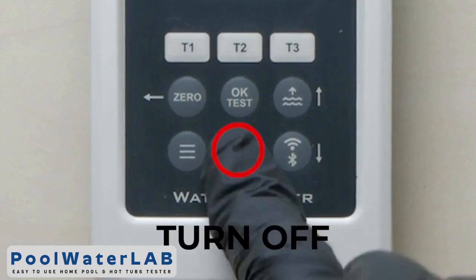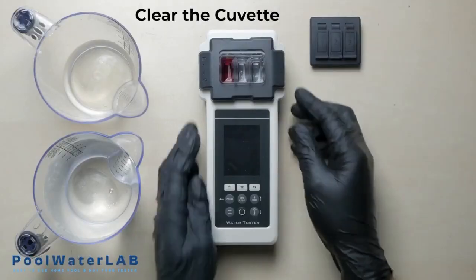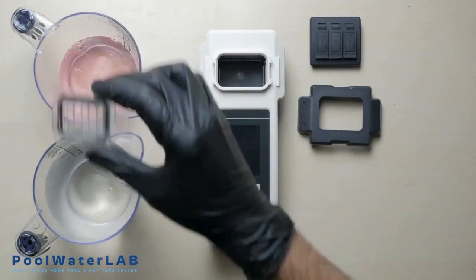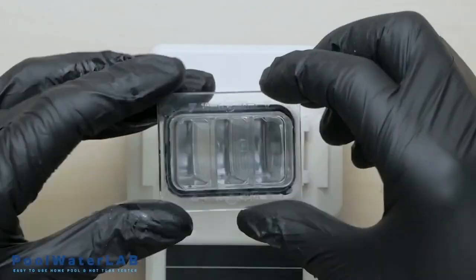Turn off the device by pressing and holding the off button. Run the other test if necessary. After completing the test, obligatorily rinse the cuvette with clean water. Wipe the cuvette dry with a clean cloth and prepare your tester for the next measurement.